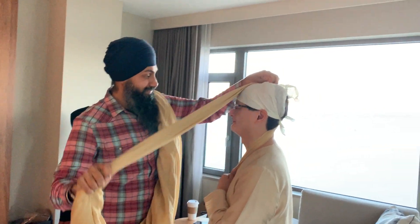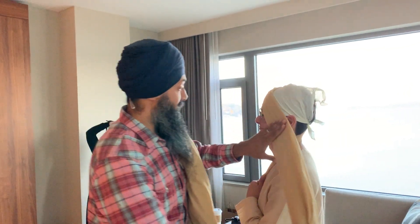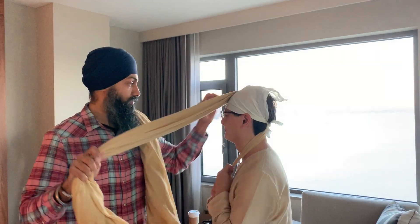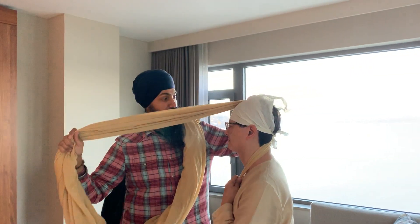The turban guy, Sukhpreet, is here tying this beautiful turban on Ken Soi in the Seattle area, just getting it started.